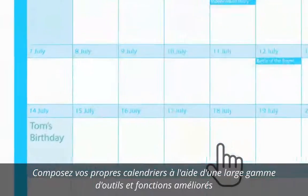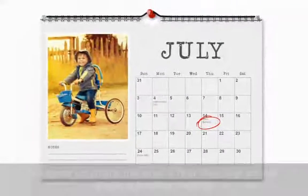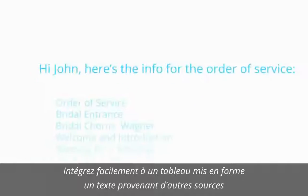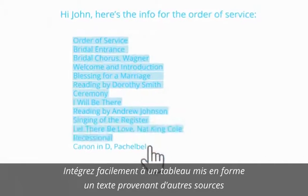Add your own photos, change font styles, colours and size for stunning, personalised calendars in minutes. Save time when importing a vast amount of unformatted text from different sources, such as Word documents and emails, by placing it into a formatted table in just a few clicks.